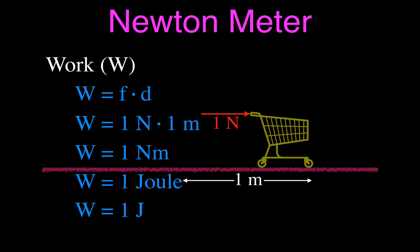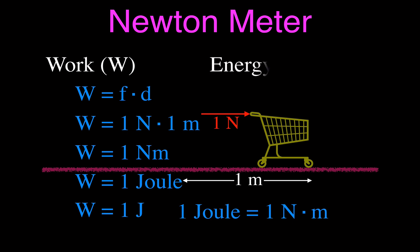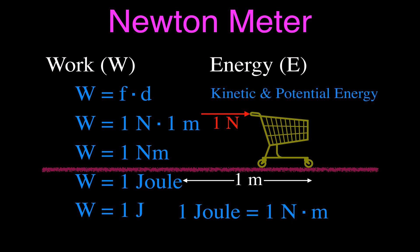So that's one kind of Newton meter, but really we don't say Newton meter — we say joule. One joule is equal to one Newton meter, which is when you apply a force of one Newton through a distance of one meter. You can also remember that the unit for energy is the joule as well — we don't say Newton meters for energy either. We say joules, and this applies to kinetic and potential energy, or mechanical kinds of energy in mechanics.